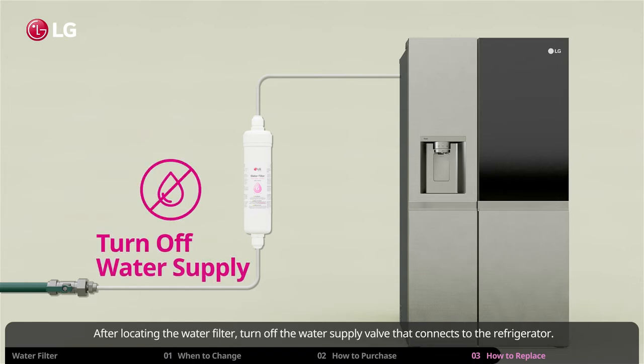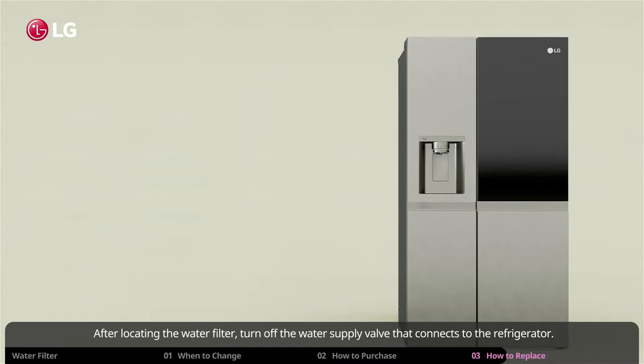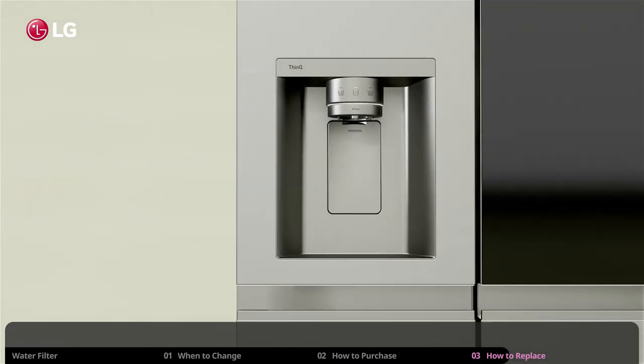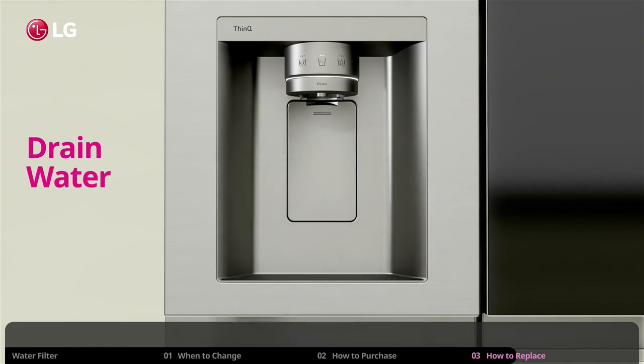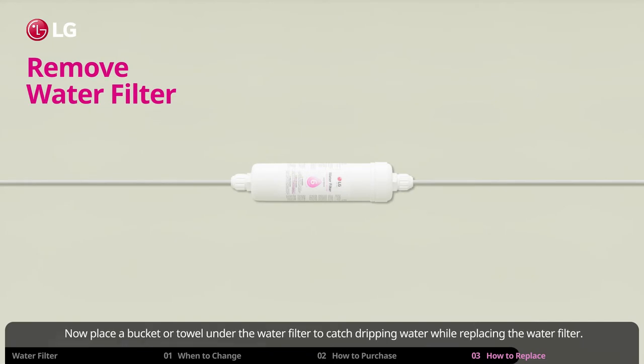After locating the water filter, turn off the water supply valve that connects to the refrigerator. Then dispense any remaining water in the water line and filter. Now place a bucket or towel under the water filter to catch dripping water while replacing the water filter.